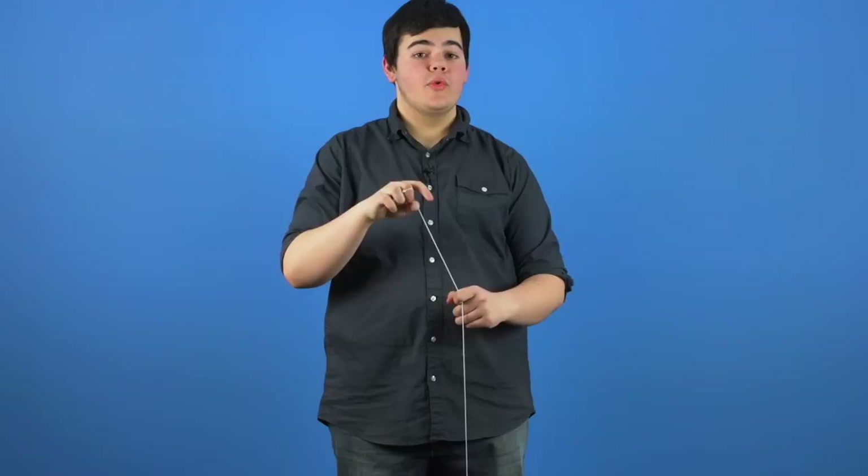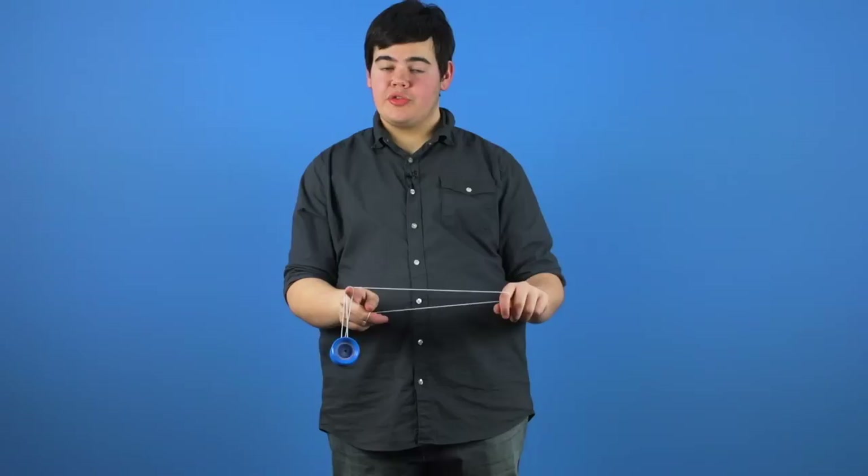If you're having trouble with the slack not traveling far enough around to hook the yoyo, we recommend that you swing the slack with a bit more power. That way, the string has enough momentum to travel around your throwhand index finger and hook the yoyo.